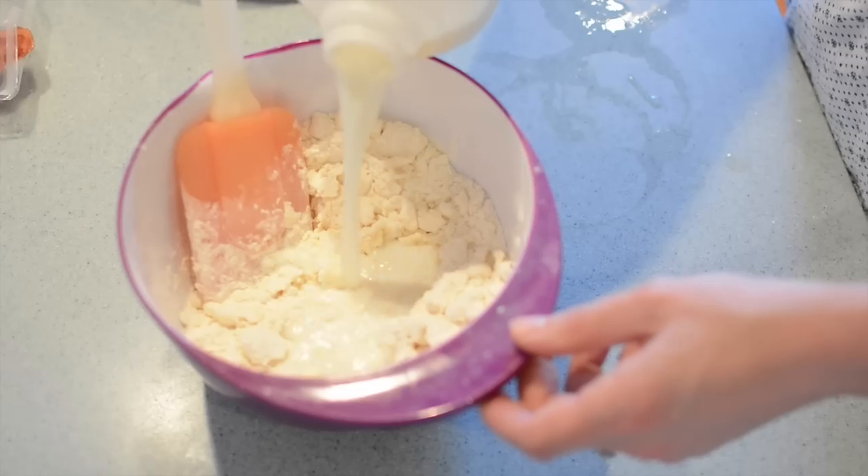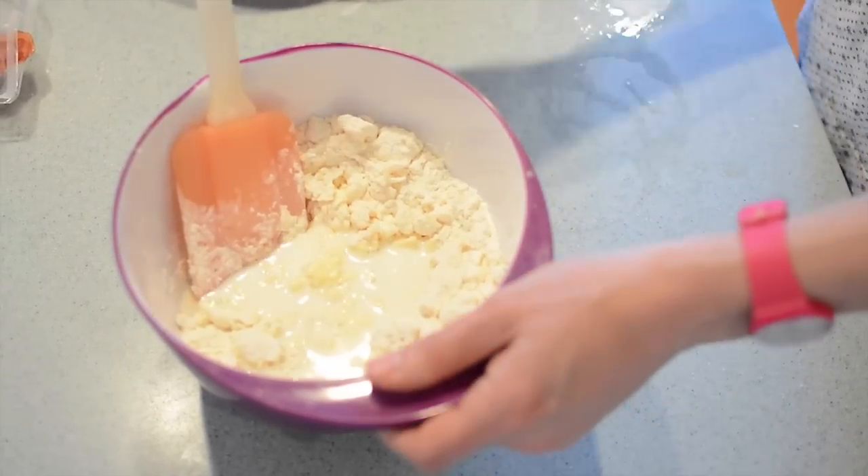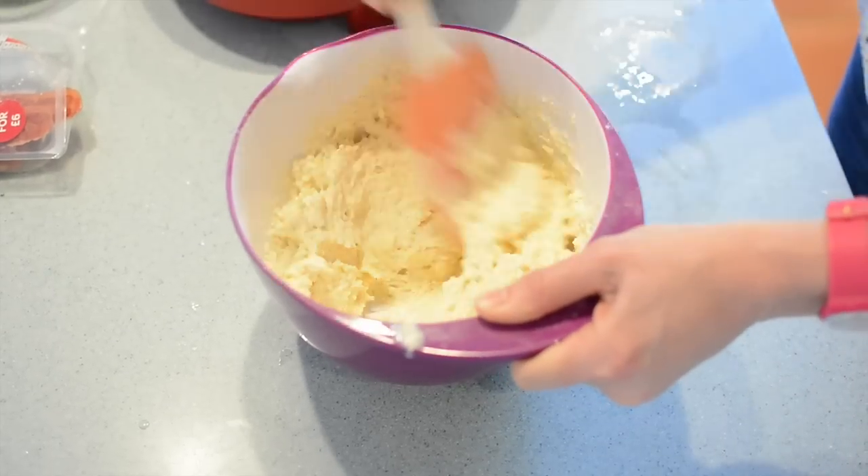Then we add some milk. There's no precise amount on this — all you need to do is add enough to take it to a sort of dropping consistency.